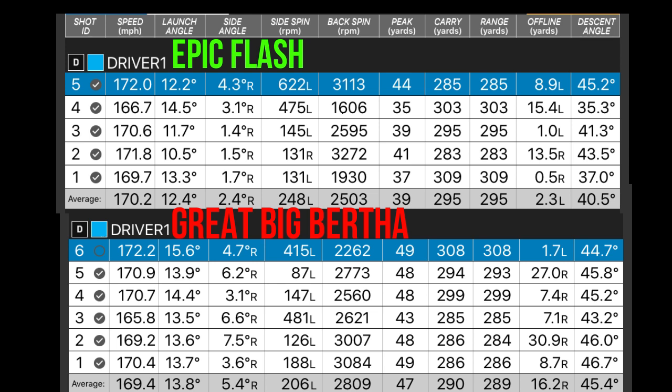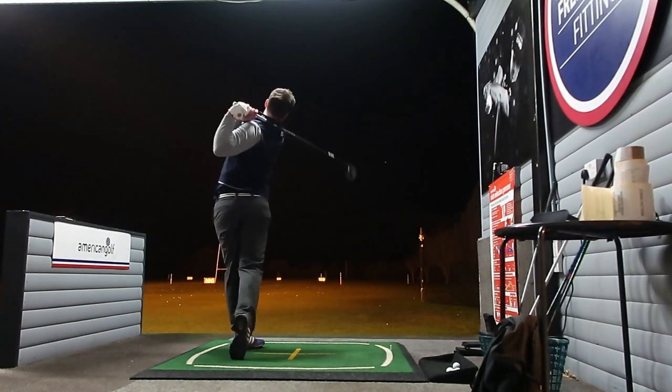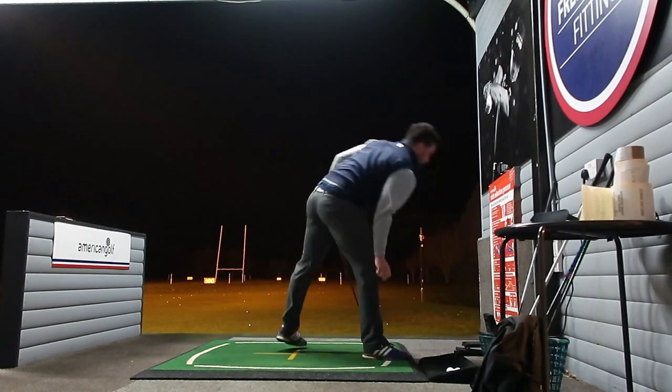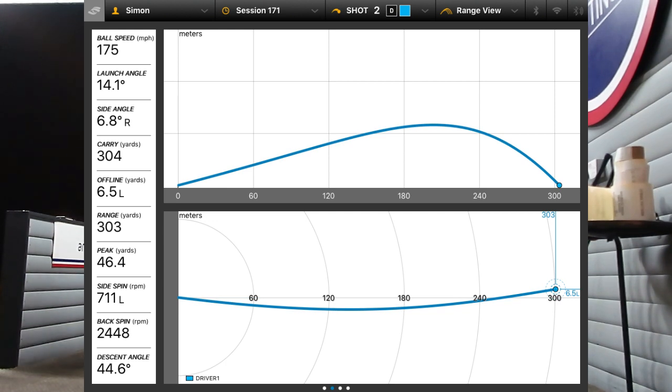You'll see in a minute — I hit the Epic Flash and did the same, I went after it just like I did with number six on the Big Bertha. Big Bertha is on the bottom, Epic Flash is on the top in terms of numbers. And I got 175 out of it. So there's no question that in terms of technology, there are definitely slight advancements — but not as much as they tend to lead you to believe.